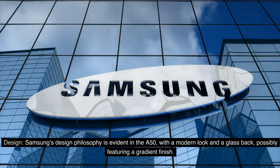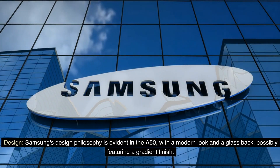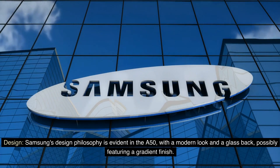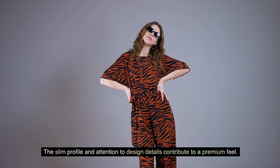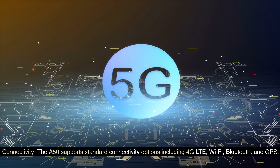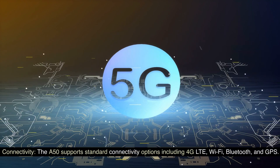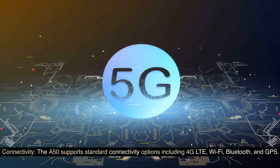Samsung's design philosophy is evident in the A50 with a modern look and a glass back, possibly featuring a gradient finish. The slim profile and attention to design details contribute to a premium feel. The A50 is typically available in various color options, giving users the choice to pick a variant that suits their style. The A50 supports standard connectivity options, including 4G LTE, Wi-Fi, Bluetooth, and GPS.